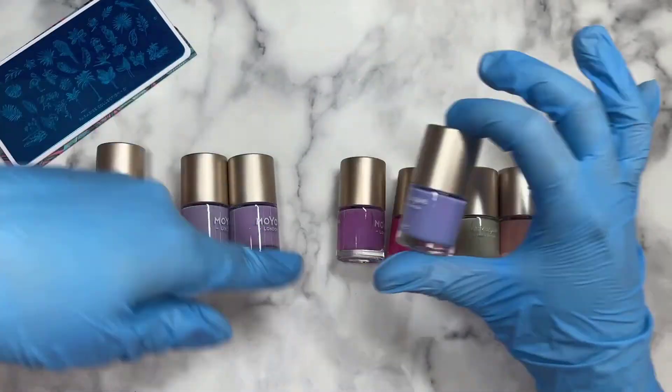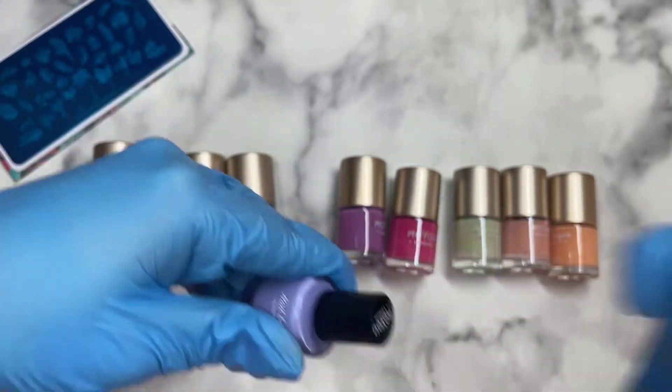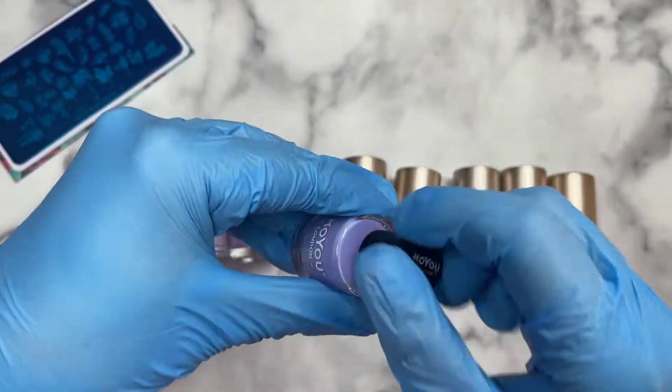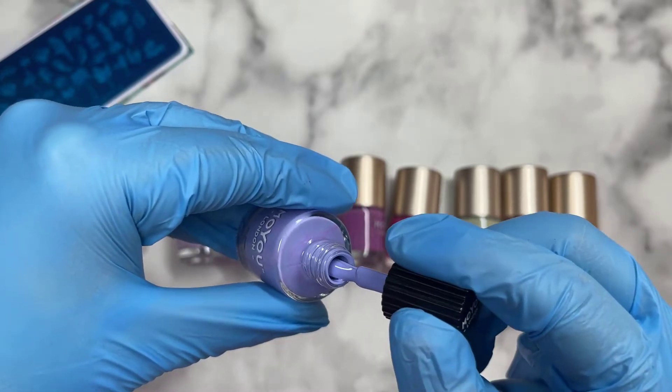This next one has very bluey undertones compared to the others — a really cold undertone. It's called Periwinkle, and it's really beautiful and very pretty.